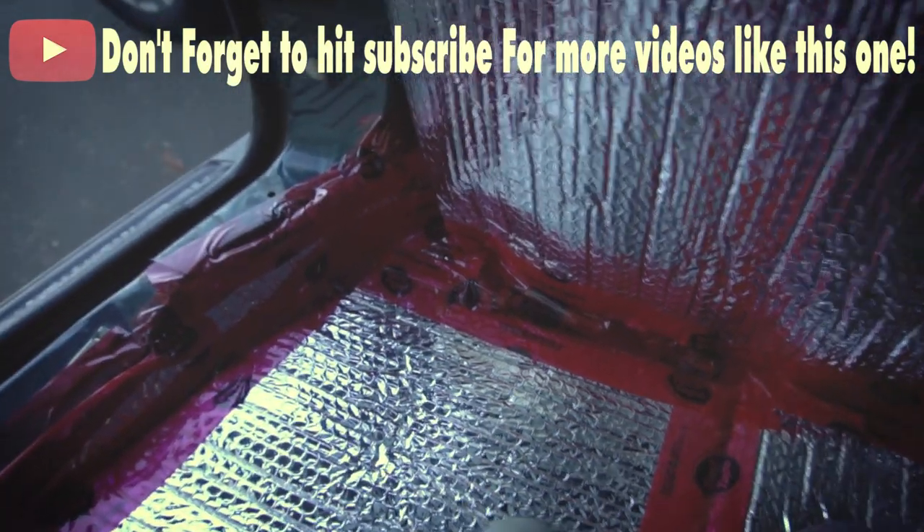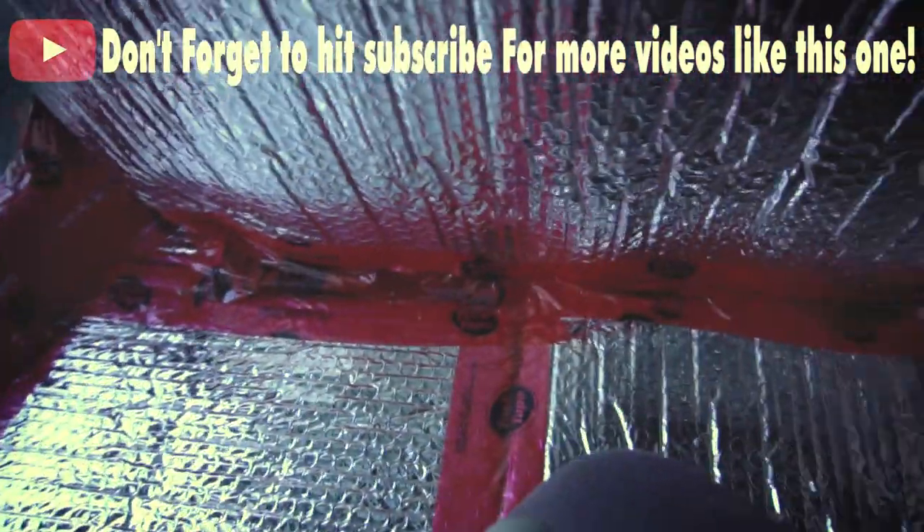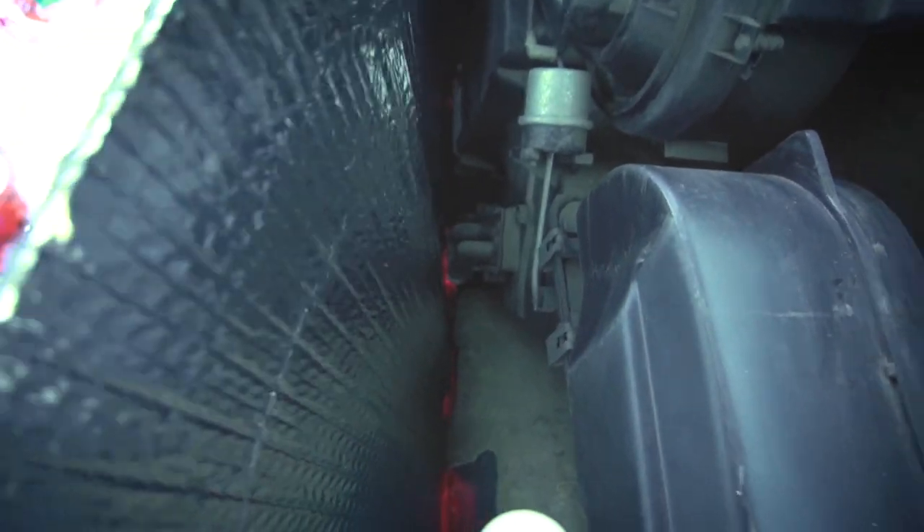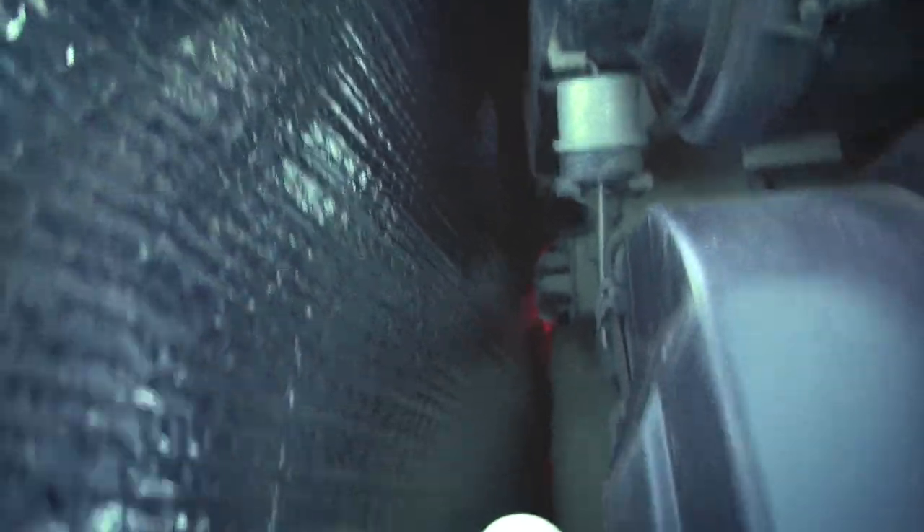This is actually working a lot better than I thought it would. I'm just tuck taping along the bottom here — that's giving it structure. What I want is it to be as flush as possible. So now I'm going to get in there with the glue gun, dab glue along the top, and then when I fold it over, it's going to be something like that.